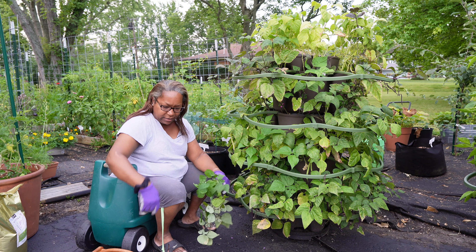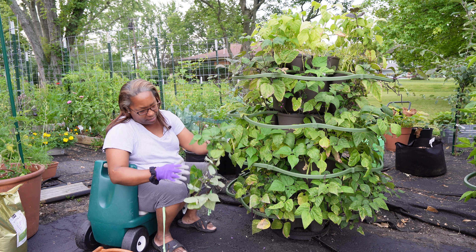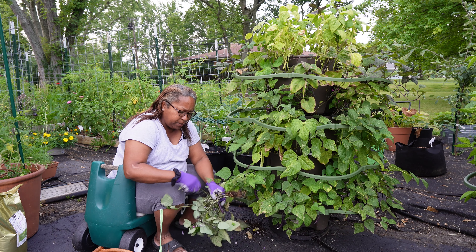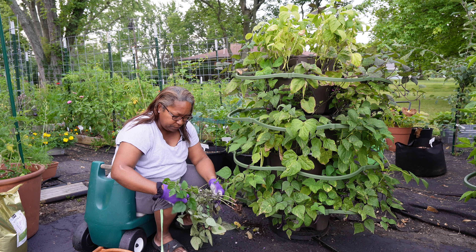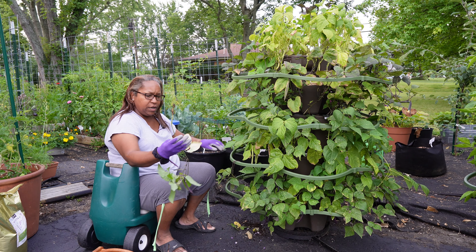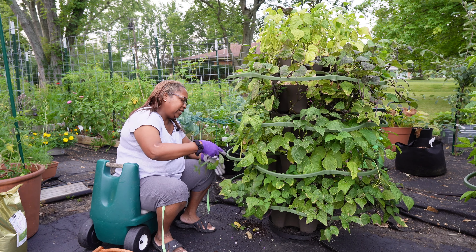I didn't plant any field peas — southern peas, cow peas, everybody gives it a different name — shelling peas in the garden this year, because it takes so many to get a mess of peas. So I didn't grow any, but now that I have all this extra space I've changed my mind. I've already planted some cream peas where I replaced my onions — as I harvested onions, I put cream peas in that spot. The soil is so loose in here that I'm having no issues just pulling these up right by the roots, and they still have plenty of flowers on them, but let's make room for something else.